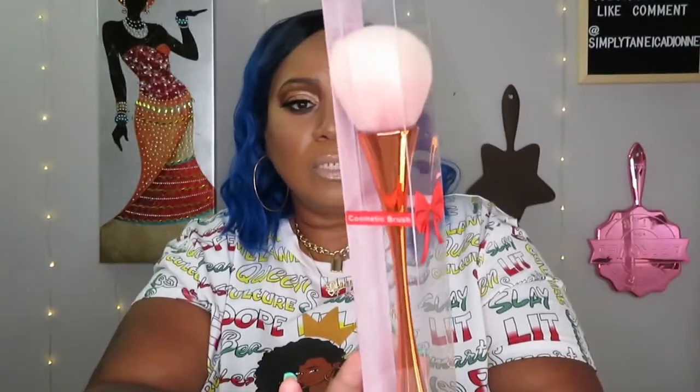The last thing in this box is a brush — this is cute, I like this brush. I'll be keeping this too. It's a powder or blush brush, whatever you want to use it for. It's a nice cosmetics brush. The setting powder was $10, and the brush is $18. So that's everything in this box.